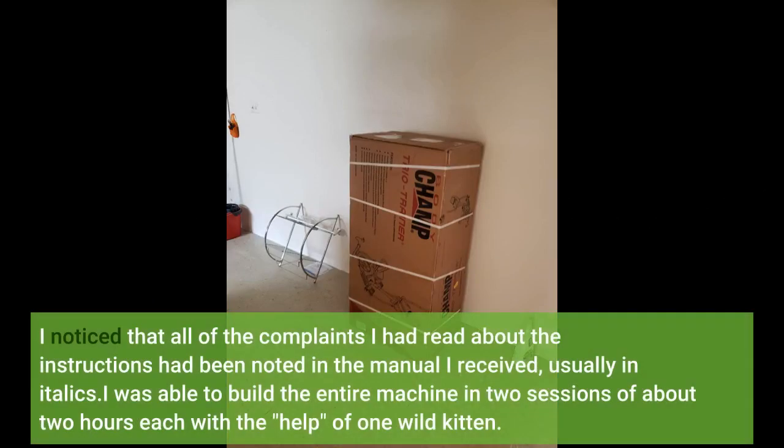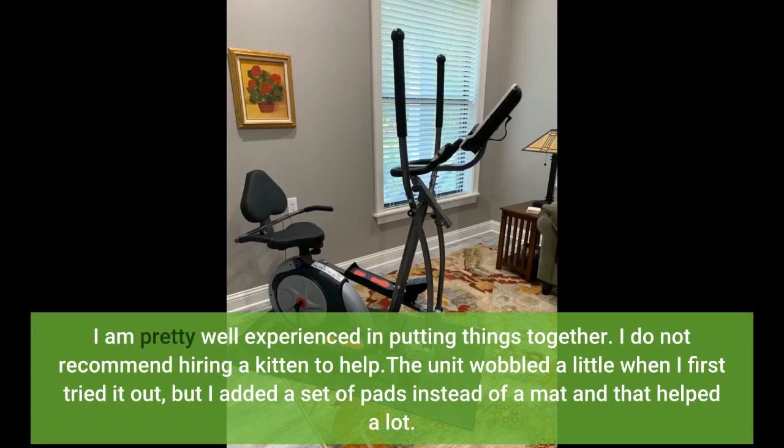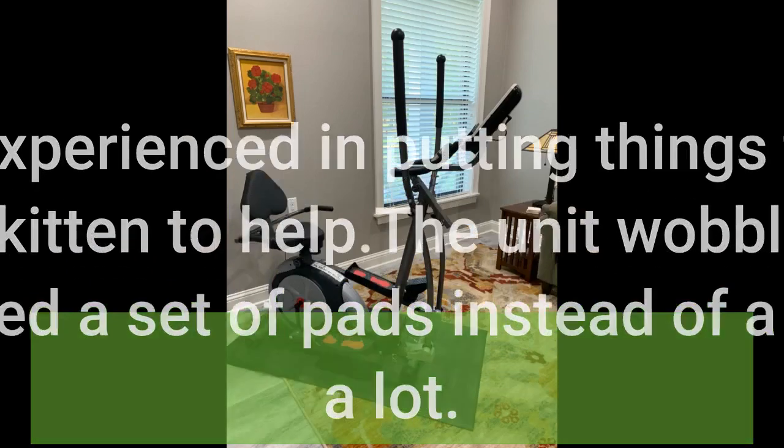I noticed that all of the complaints I had read about the instructions had been noted in the manual I received, usually in italics. I was able to build the entire machine in two sessions of about two hours each, with the help of one wild kitten — I do not recommend hiring a kitten to help. The unit wobbled a little when I first tried it out, but I added a set of pads instead of a mat and that helped a lot.